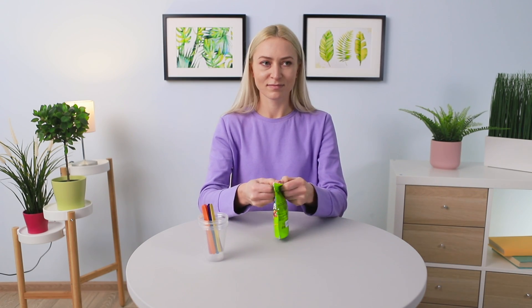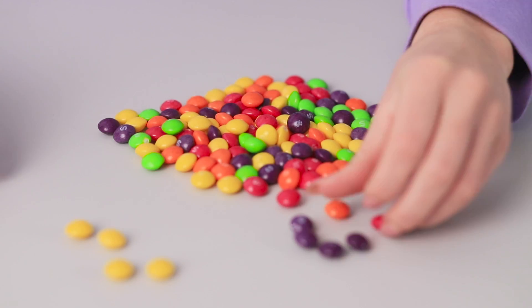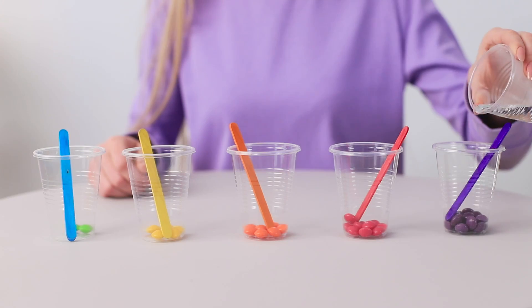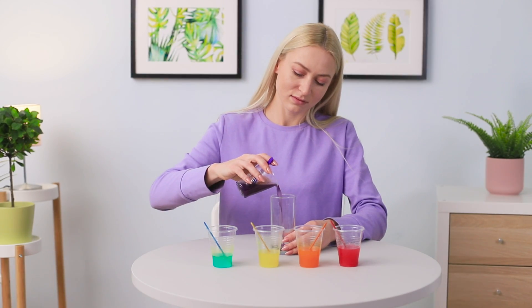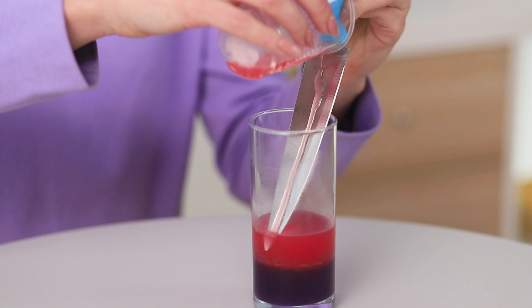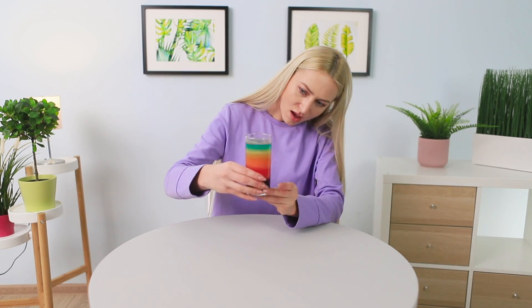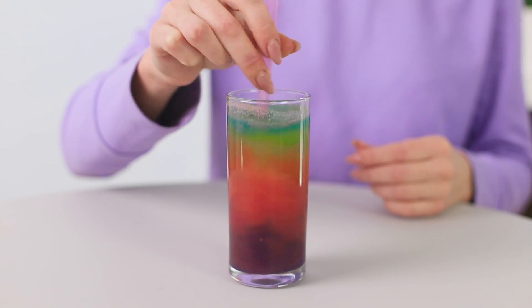Do you love Skittles as much as we do? Then check out our rainbow experiment! Get the candies out of the package, sort them by colors, and put them in cups. Take some warm water and add it to the candies — stir them up. Pour the purple water into a larger glass, then pour the next color carefully along the blade of a knife so that the layers don't mix. Repeat the same thing with all the cups. It's so beautiful — there's a rainbow in the glass! What an interesting cocktail! Too bad this rainbow isn't forever — all you have to do is mix it up and it turns into dark brown liquid.